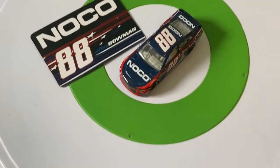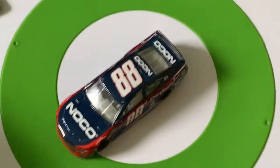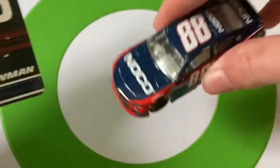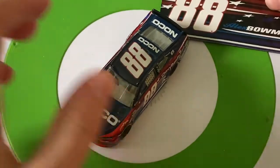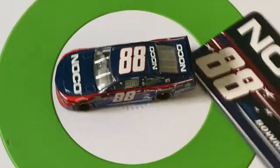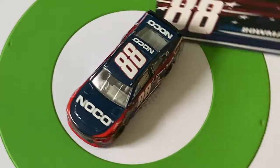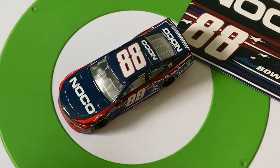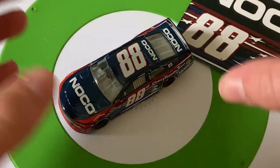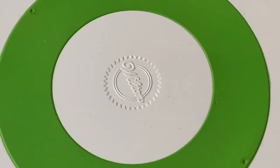One criticism: it's too dark a blue. I think patriotic schemes are better with a lighter blue — like what you have on the side here would work better than the dark blue on the main body. Still a pretty cool car to get — the Alex Bowman NoCo number 88. Usually when they release patriotic cars they put them all in one wave, but they put him by himself, which is interesting.